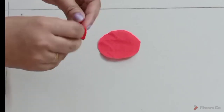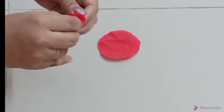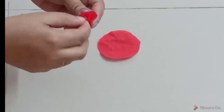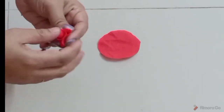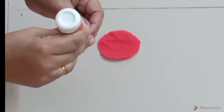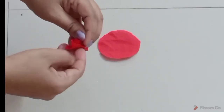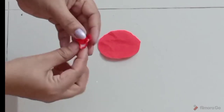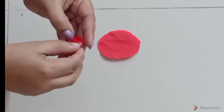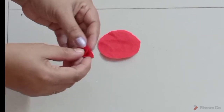We will cut the rose flower. After that, we will cut the rose flower again. Now we will cut the rose flower and cut it in the cutlist. Let's dry it a little and dry it with the rest of the flowers. We will make a rose flower.